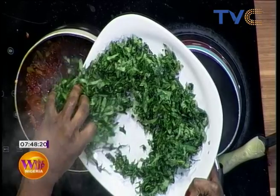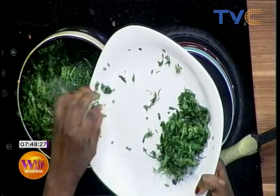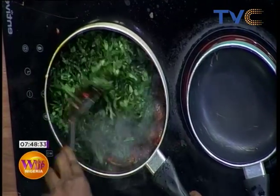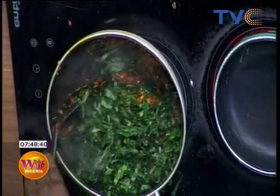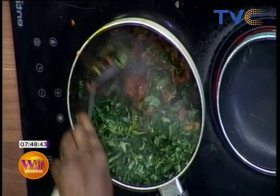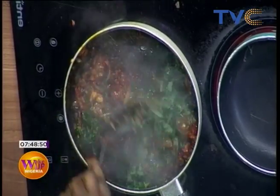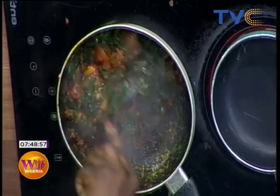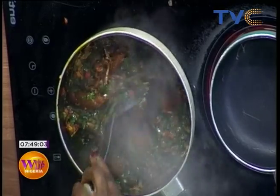The vegetable we're working with this morning is ugogo. Yesterday we made vegetable sauce using shoko yokoto, but this morning we're using ugogo. To get the best from your vegetable, you don't leave it on heat for too long — reduce the heat to the barest minimum. Apart from retaining all the nutrients, you want it fresh, you want to feel it in your mouth.